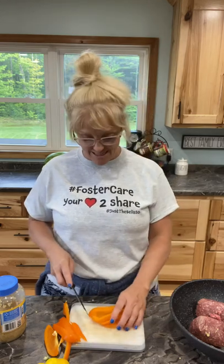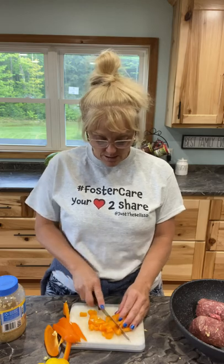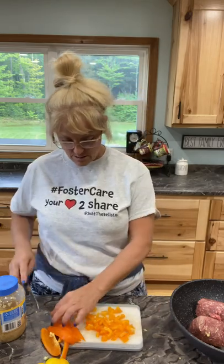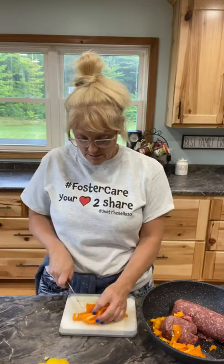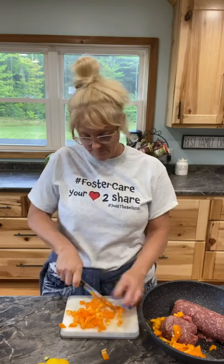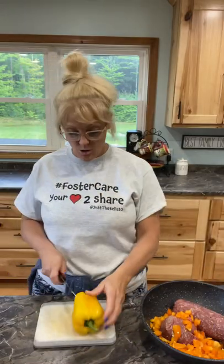Sometimes when I notice things are getting old in the fridge I'll come up with a recipe because I hate wasting stuff, especially when there's ten of us — I don't like wasting food. Let's cut those and stick these in my pot. Let's cut this other one.